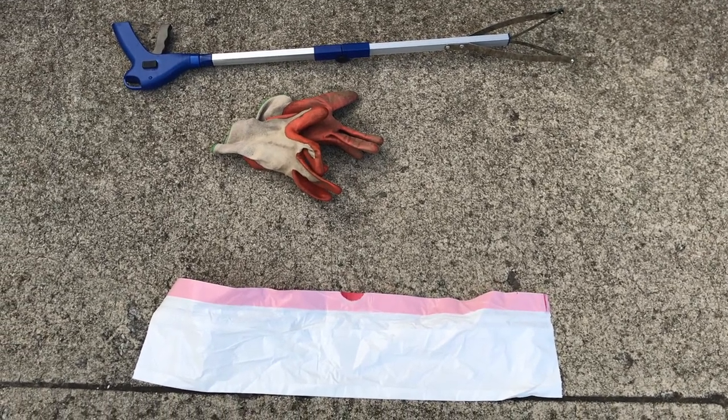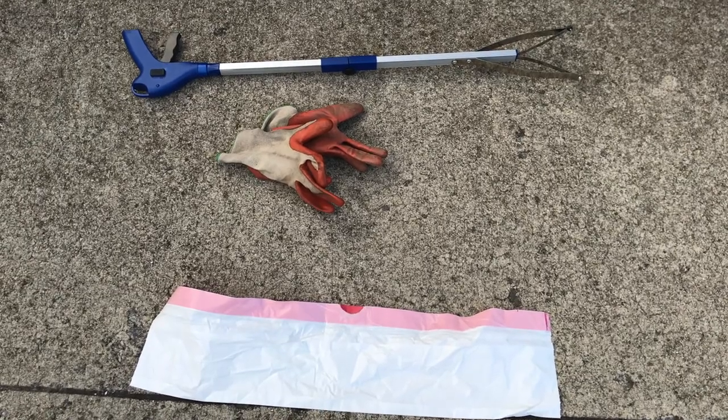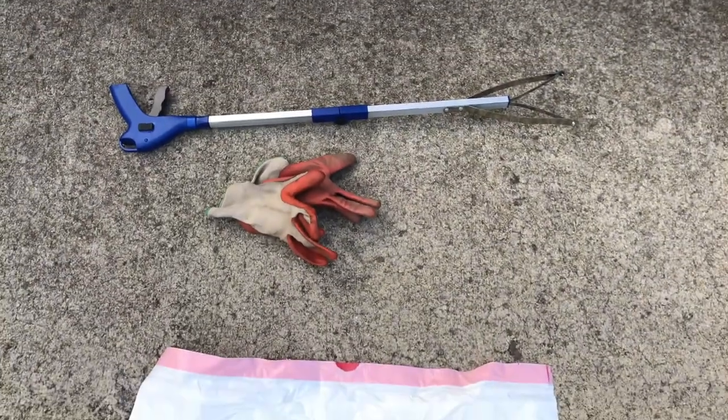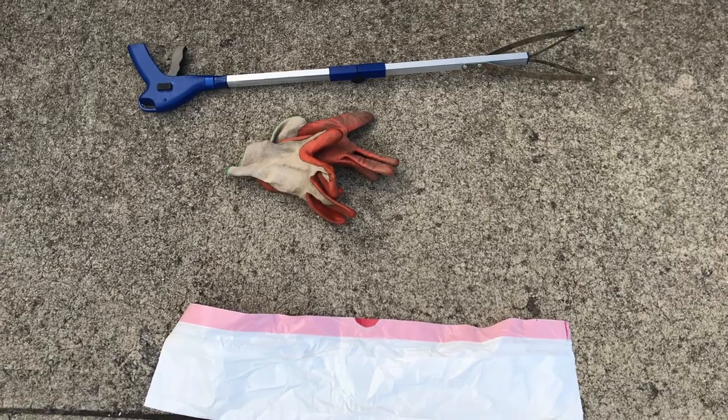So before we go for a walk, I just want to kind of note that our supplies here — we got an extended picker-upper thing, we have gloves, and the bag. I don't know how often we're actually going to use this pick-up thing, or pick-up wand I guess, but it'll help save your back.